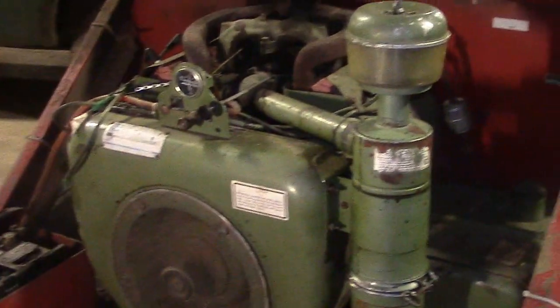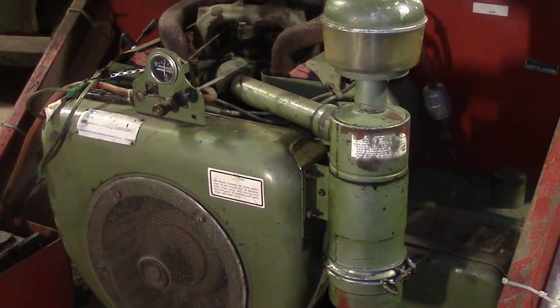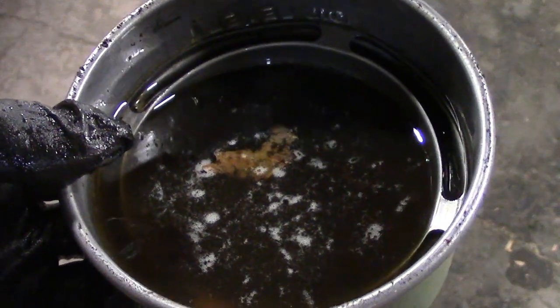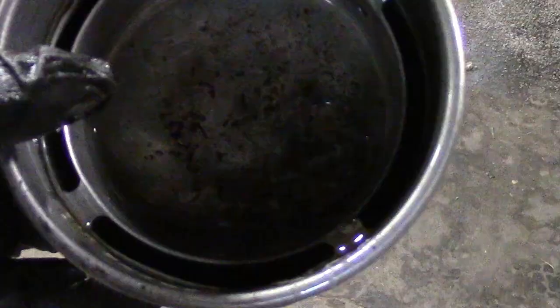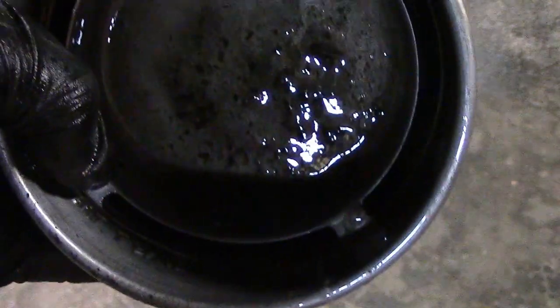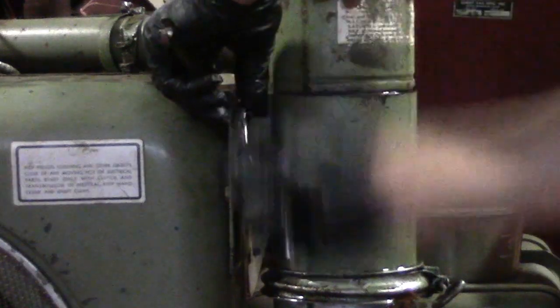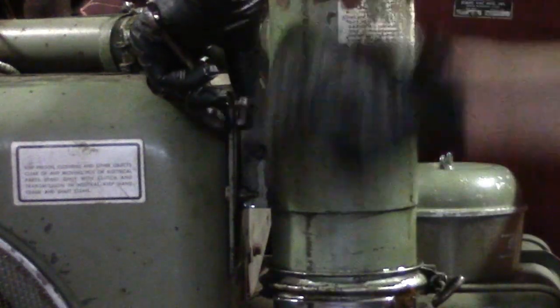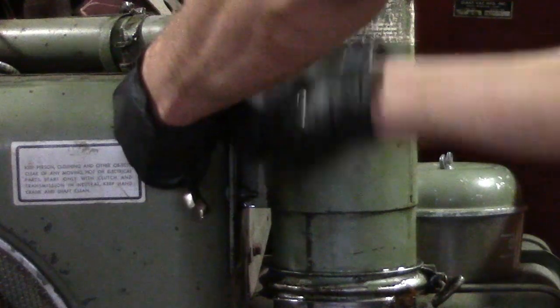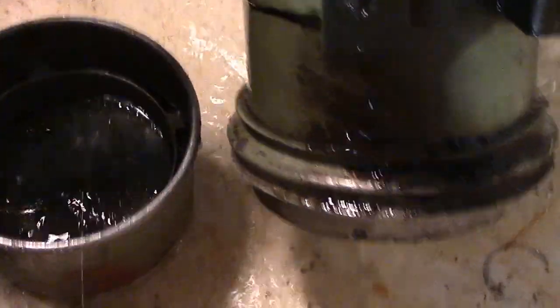In order to clean this air filter, first I dismounted the top pre-filter and the bottom oil bath. The oil had quite a bit of contamination in it, including a thick sludge material down at the bottom, full of contamination. The main body of the air filter came off easily enough with just three bolts and two hose clamps on the hose which attaches the air filter to the engine.